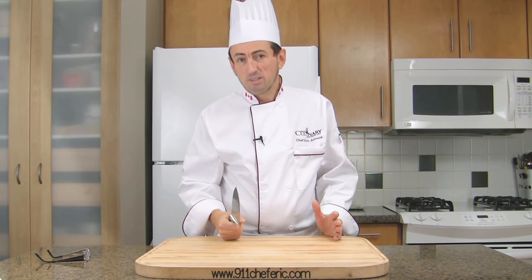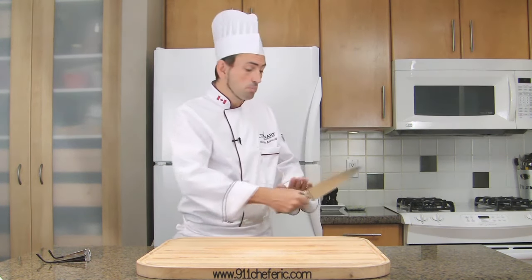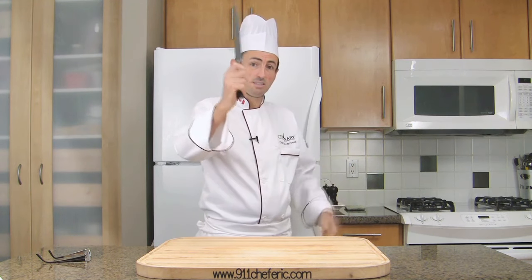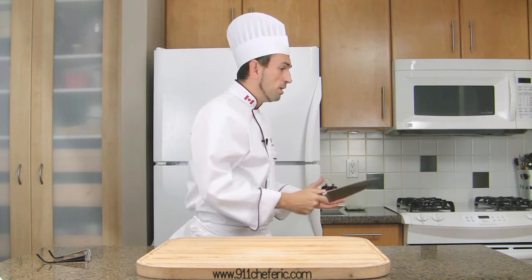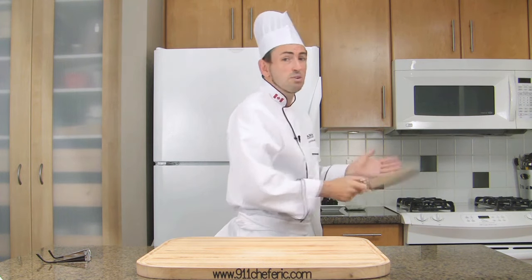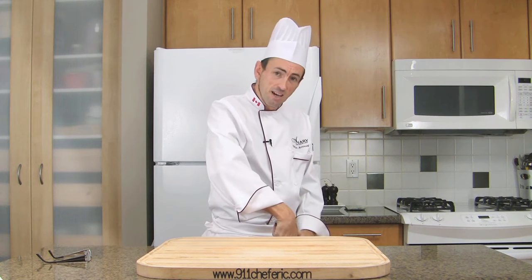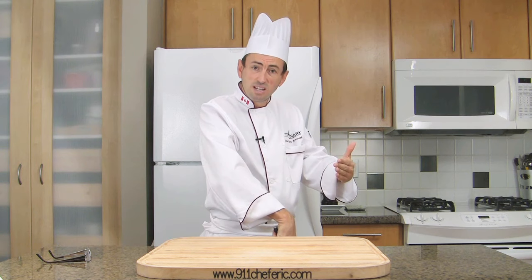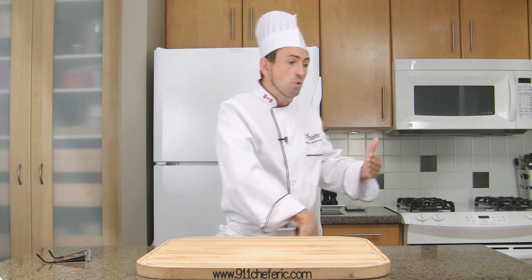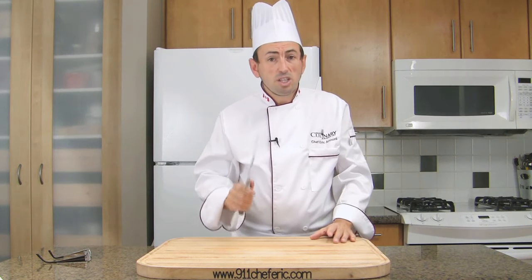If you need to walk around in your kitchen or at home holding a knife, don't — or do it safely. Make sure you point the knife down, not up. This is dangerous. You don't want to walk around and accidentally stab someone. Always point the knife blade side down. Put your hand in front of you. If there are other people in the kitchen, announce yourself and make sure you walk with the blade side down. A knife, remember, is a dangerous tool.